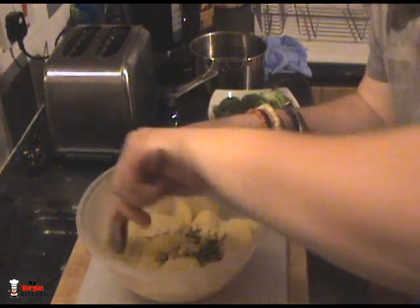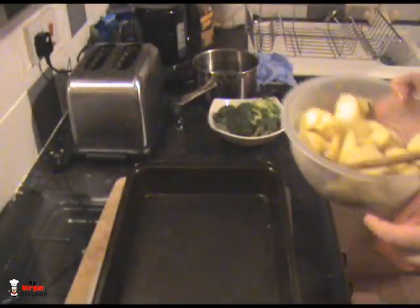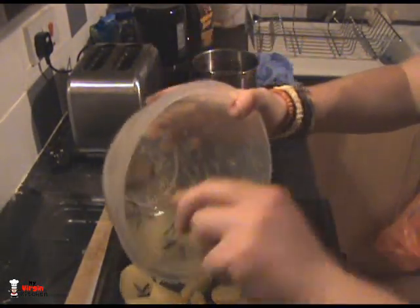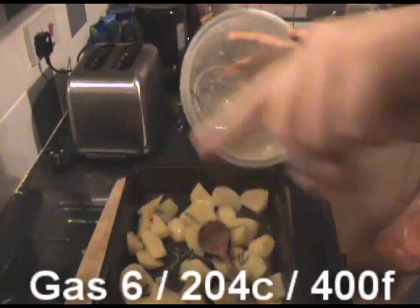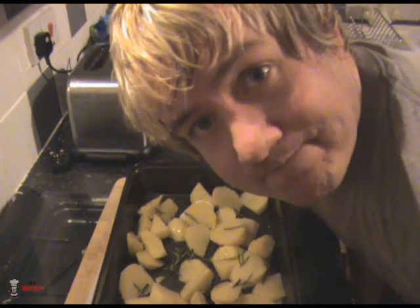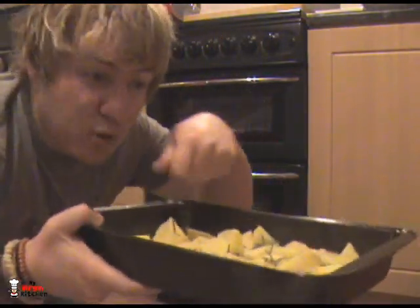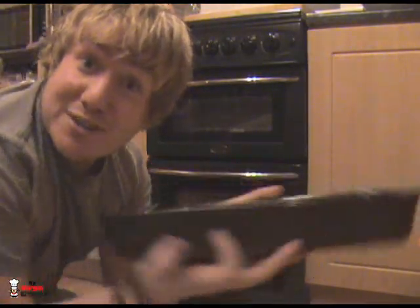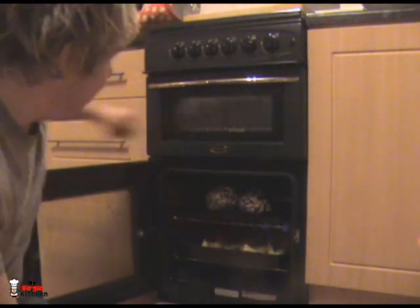Stir it all through, get it nice and coated — I want them all dancing in there. Get the roasting tray out. I don't need to add more olive oil because they're already dressed. Just scatter them all around, making sure no rosemary is hiding. We're going to preheat the oven — temperatures will be on the screen — and shove it all in together. The broccoli stays to the end. Cook the fries slash chips slash wedges for 35 minutes; halfway through stir them around to get them coated. The bacon bomb also goes in for around 35 minutes — you want to make sure the chicken is fully cooked through.